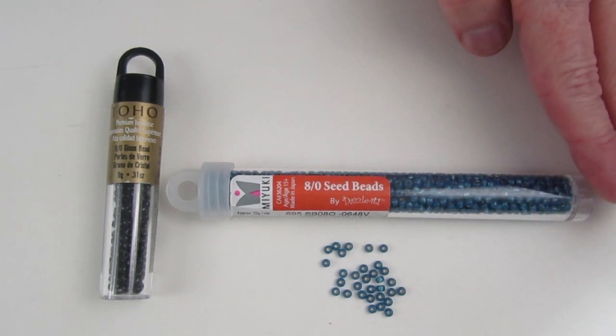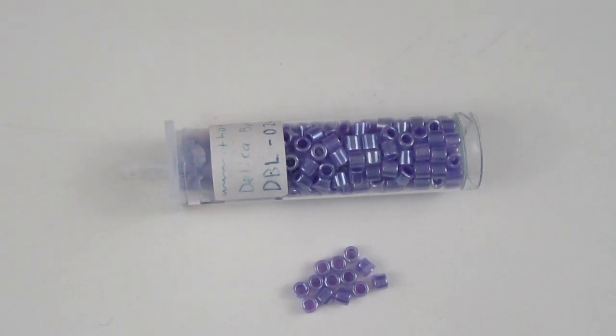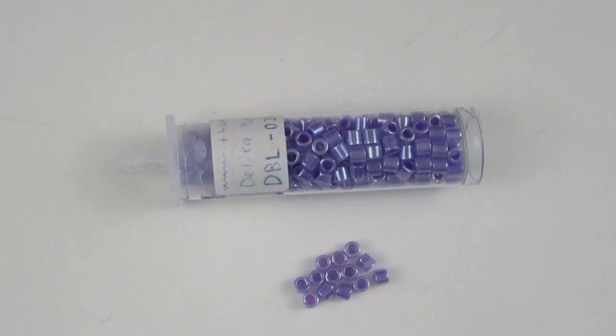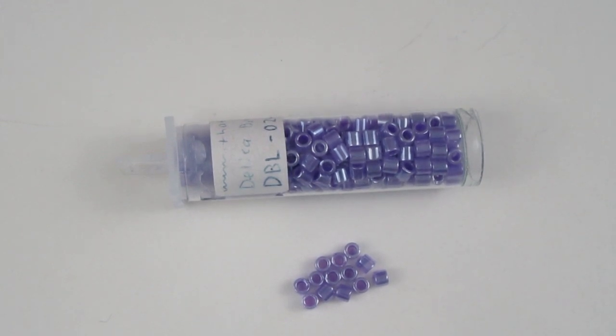The purple beads are also size 8, but the holes are bigger because these are Miyuki Delica beads. They're lovely to work with — very uniform, and they pop into your knitting really nicely. These have a shiny finish; you can also buy matte beads, so you need to look at what you want for your project and the type of finished object you'd like.